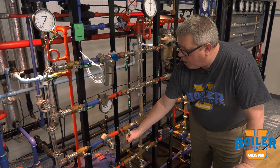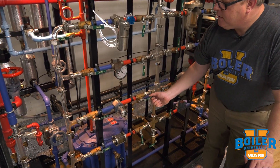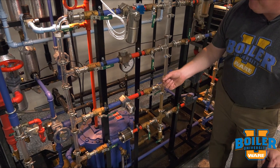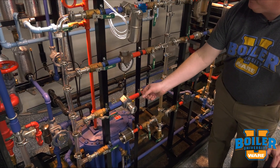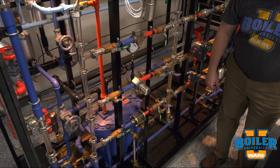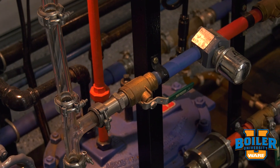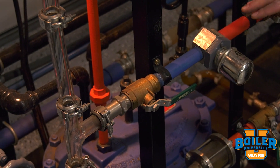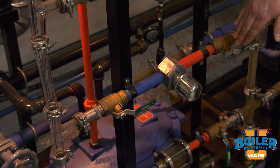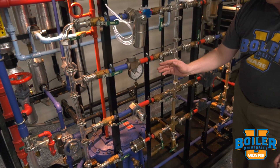Let's take a look at one of those in operation. What we'll see when we open this trap is a steady flow of condensate, basically until that capsule gets heated up. At that point the capsule vapor is going to expand and it's going to close or throttle that trap.